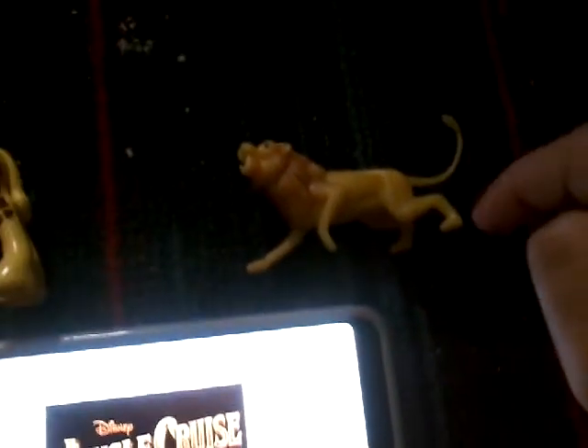Toy number three is a lion. He's looking all kinds of handsome and cute at the same time. You can pull the tail up and make him open and close his mouth.